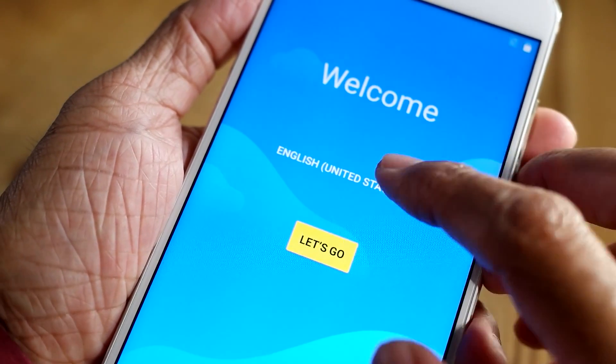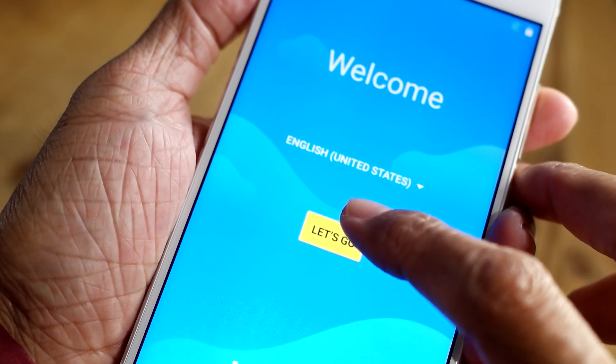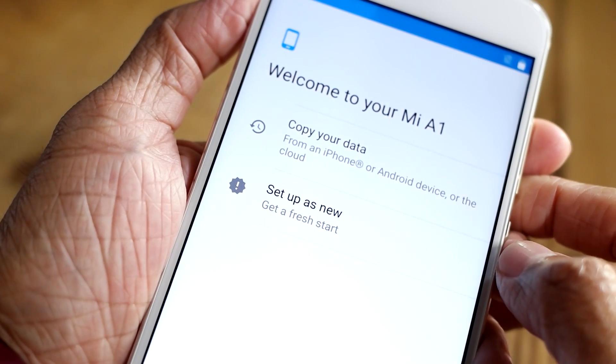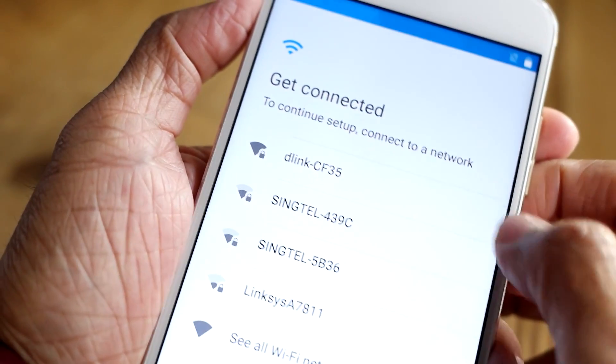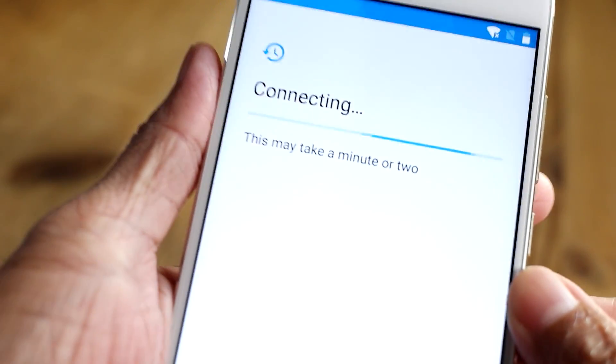Let's set it up. English standard, I'll leave it as United States. Let's go. Insert SIM card — I'll skip that for now. Welcome. Copy your data from iPhone, cloud, set up as new — that's set up as new. Got a link to Wi-Fi, let's link to my home Wi-Fi and key in the password. It's connecting.